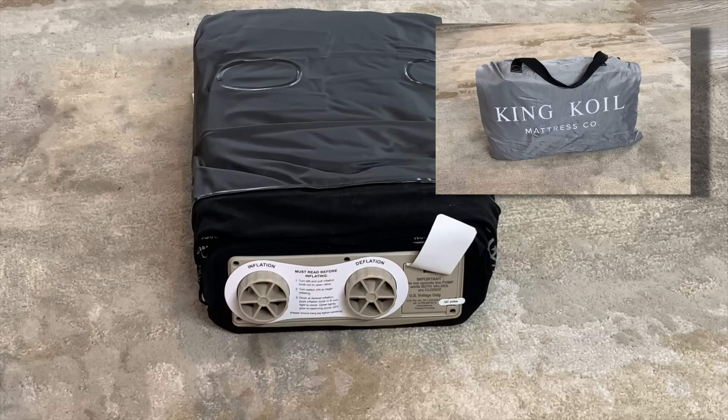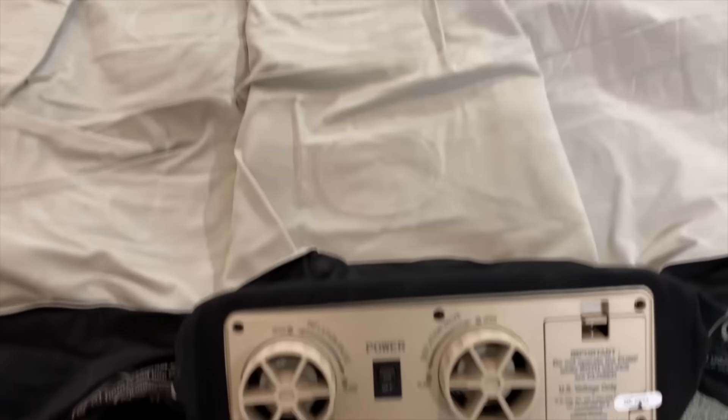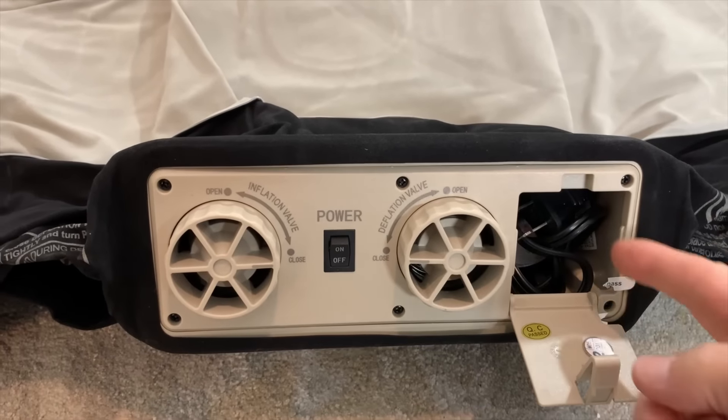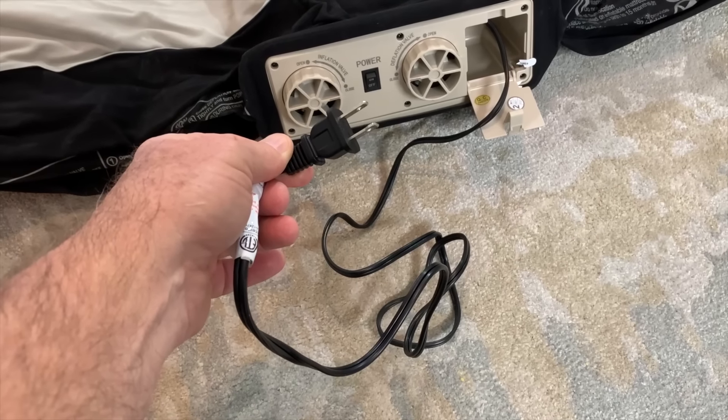I have removed it from the packaging. The first thing I noticed that I really like is that the power cord sits in its own little compartment by itself — I love that. I measured and the power cord is 57 inches long.